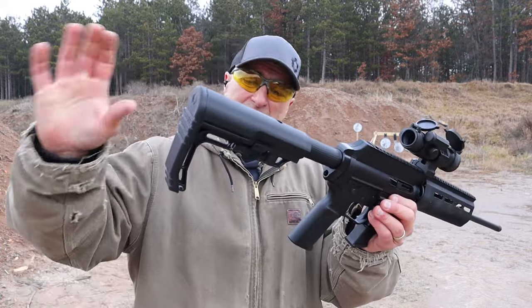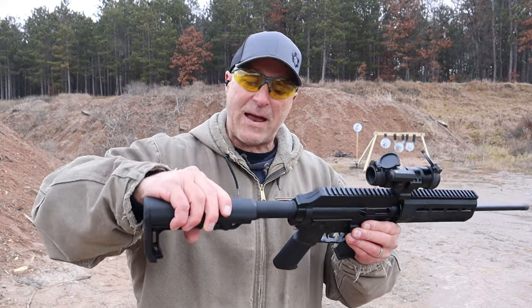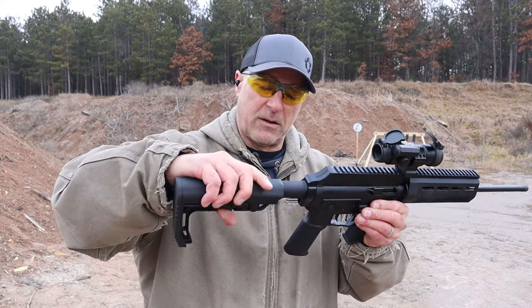The stock is adjustable — it has this lever here. Move it forward, back, wherever you want it. About five adjustments. It's a little bit finicky there, brand new.